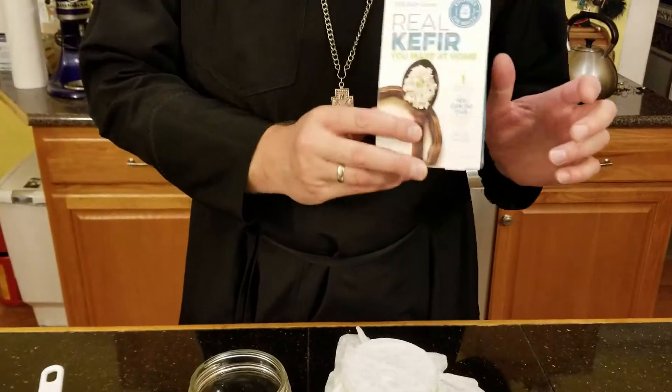Glory to Jesus Christ. My name is Father Vladimir, and welcome to yet another episode of our cooking show. Today is day three of our process of activating and rehydrating our kefir grains.